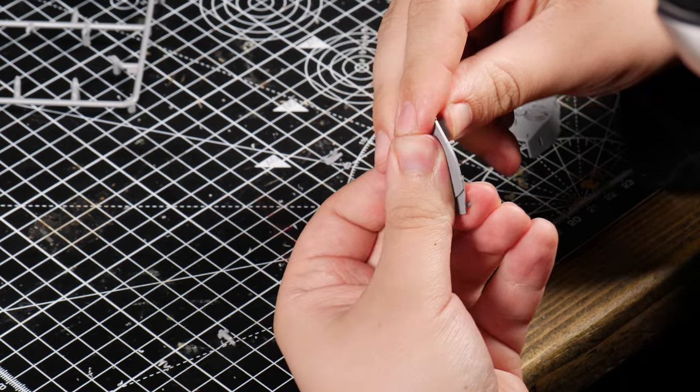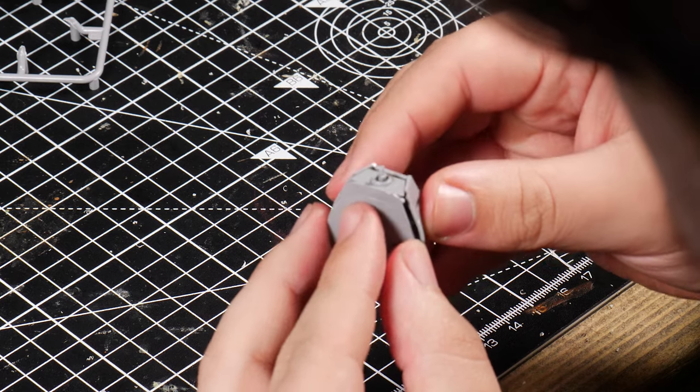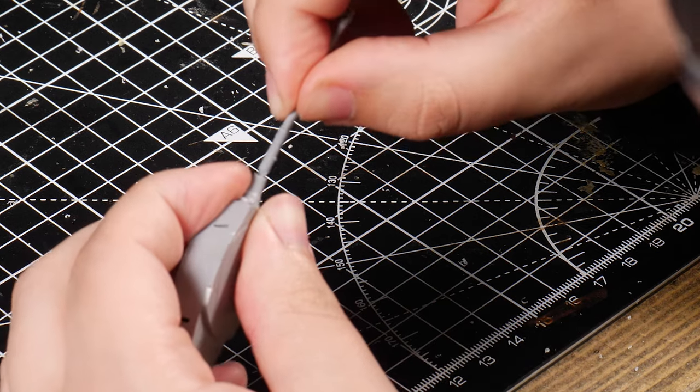Next was a mind-numbing tank turret that really put my short fingers to the test. Putting this tank turret together took a lot longer than I thought, but you live and learn and we'll get them next time.